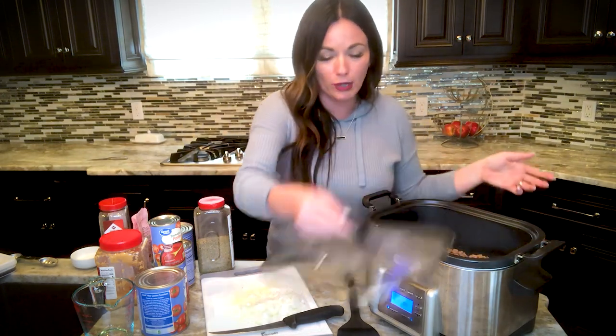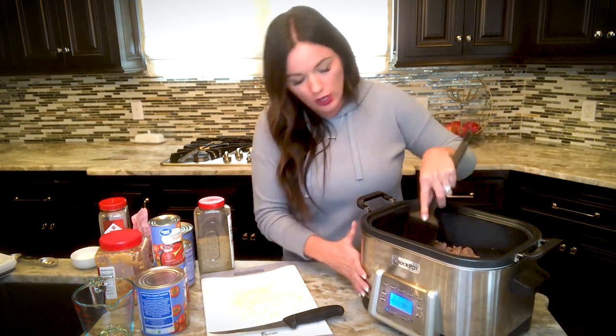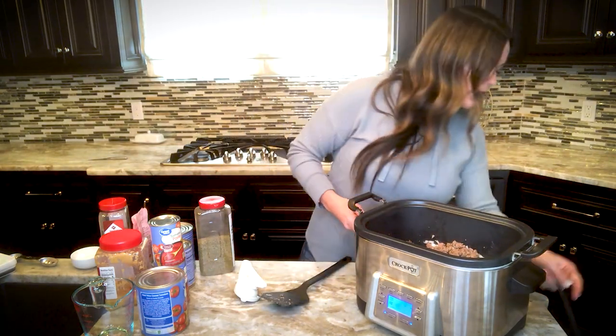Already in my crock-pot I have browned one pound of ground beef and one pound of ground sausage — that's optional. I'm throwing in my onions so they can start heating up. The hardest part about this recipe is opening up some stuff with a can opener, so if you can open cans, you can make this recipe — it's so simple. I'm using my digital slow cooker that can actually sauté in the pan, but a traditional crock-pot will work just fine. Just brown it in a pan and make sure you drain off any grease. I browned it and drained the grease before the video, and now I'm throwing in the onions and we're gonna start sautéing them.